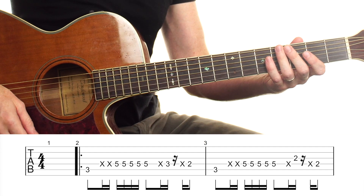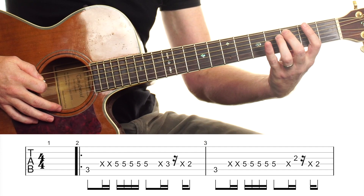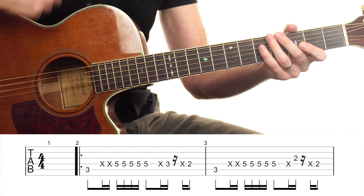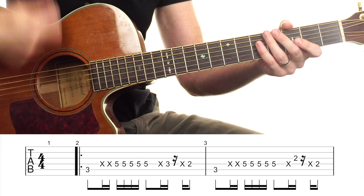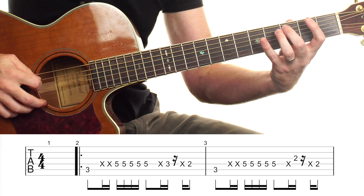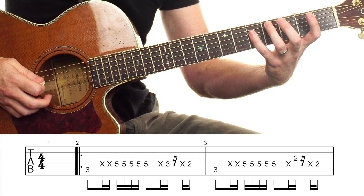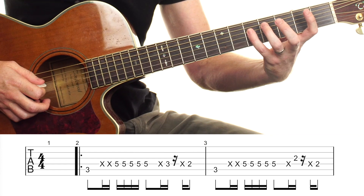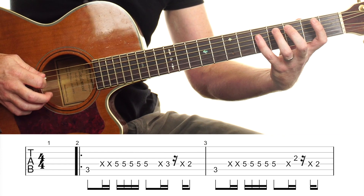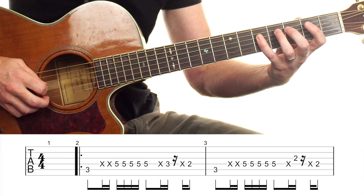Now we're going to do the full version — we're throwing those muted notes in between, filling the gaps and keeping the strumming hand moving: one-e-and-a, two-e-and-a, three-and-a, four-e-and-a. Some of these notes are muted in between. Before we get the 5 we're going to get two muted notes — we're just not fretting that 5 yet: 3, down-up with the mutes.